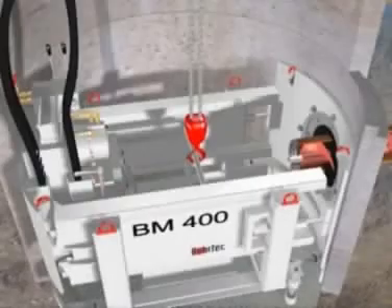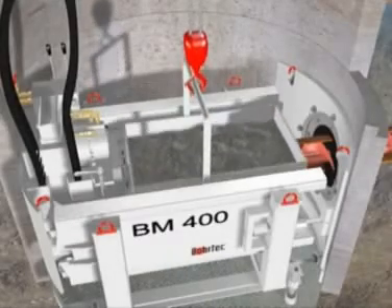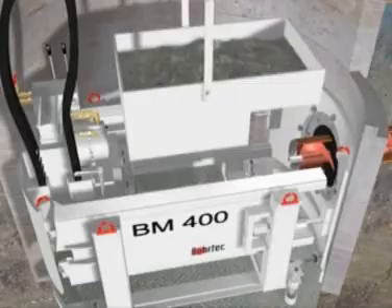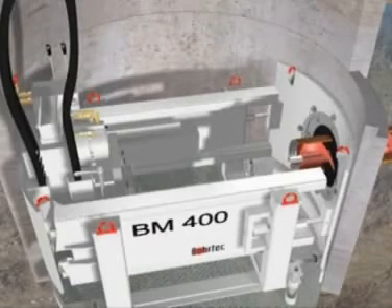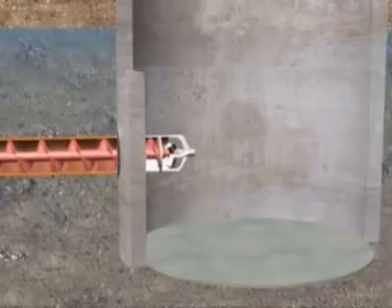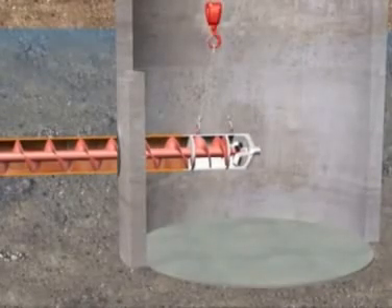The excavated material conveyed out by the augers falls into the muck skip in the working shaft. After the completion of each boring stroke, the muck skip is lifted out of the shaft and emptied before the next casing and auger are put in place. When the reamer reaches the reception shaft, it is disconnected and lifted out.